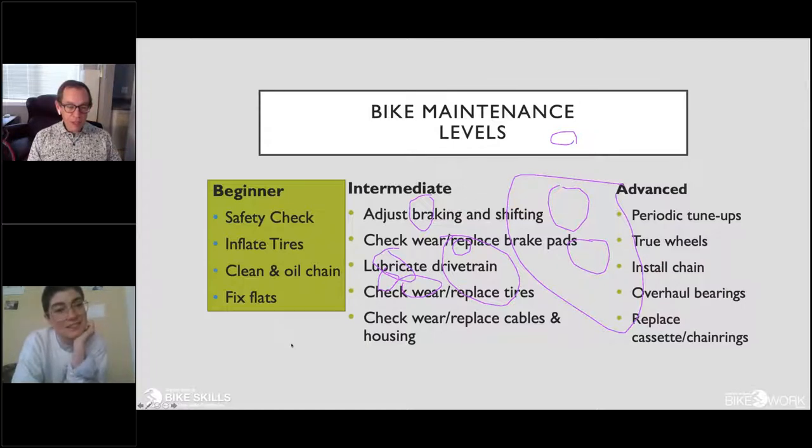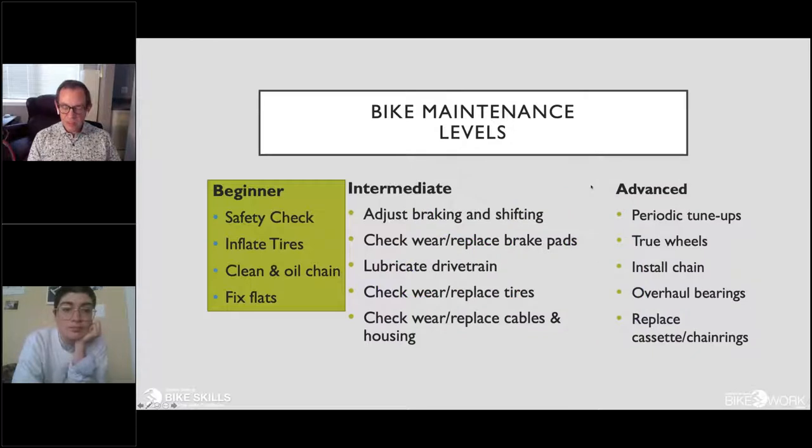What I'm going to talk about today is primarily from a beginner perspective — a safety check, how to make sure your bike is safe to ride before you head out. There are also intermediate kinds of things that more sophisticated, longer-term riders may learn to do. And then there are more advanced things that, for the average person, should really be left to bike shops and professionals to do safely.